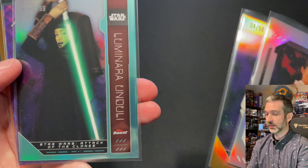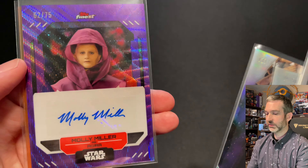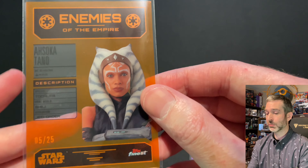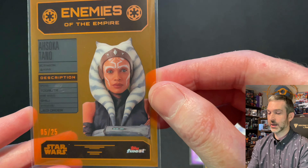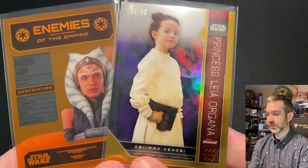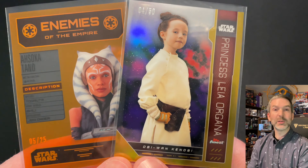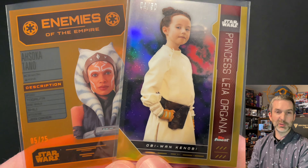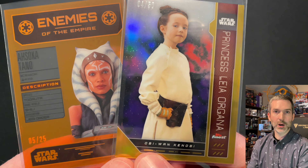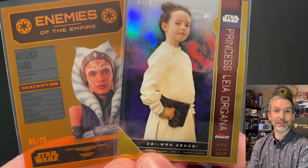Mini box one was really loaded: an Aqua Refractor of Luminara Unduli, a numbered out-of-75 auto, and then probably the big pull of the box — Enemies of the Empire Ahsoka Tano numbered out of 25. Definitely happy with these pulls, probably above average. The set seems pretty fun; I just wish the base cards were not so warped. Let me know in the comments what you think about the Star Wars set and your thoughts on Topps Finest versus Topps Chrome. If you've enjoyed this video and would like to see more trading card content, I encourage you to like and subscribe — that would help out my channel. Thank you very much for watching, have a great day.